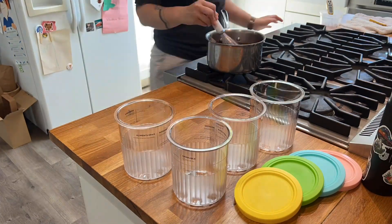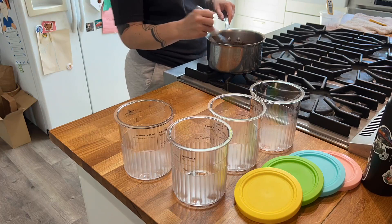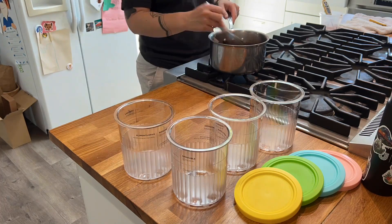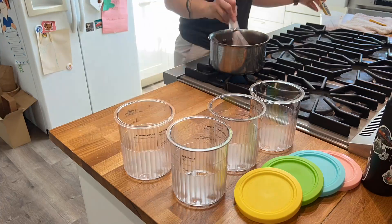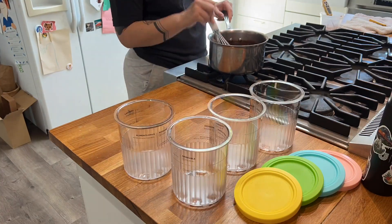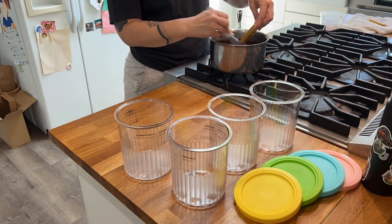This is really great because I was running low on pint containers, and I was trying to use a different container to freeze it, but it really didn't work out right. So I got these, and they are the perfect size and the perfect shape for my Ninja Creami.